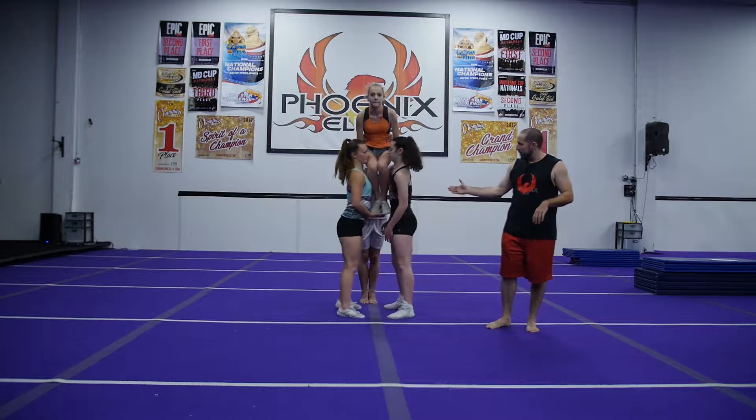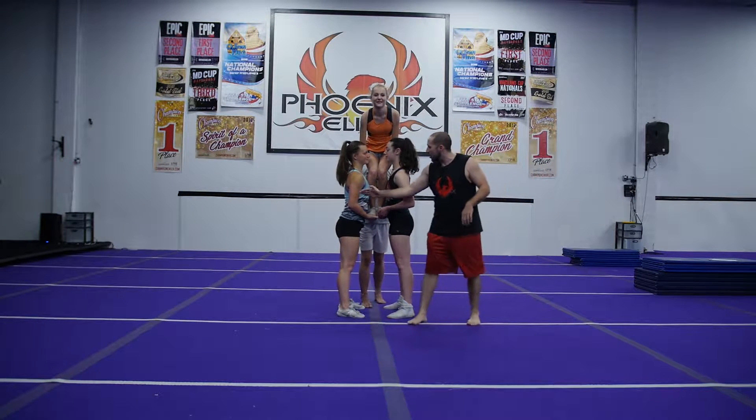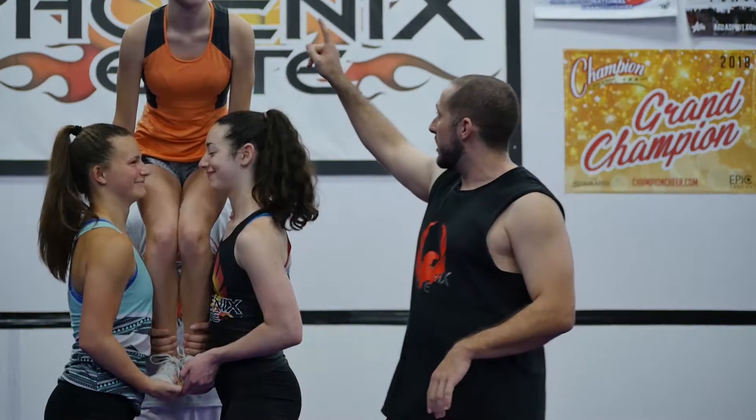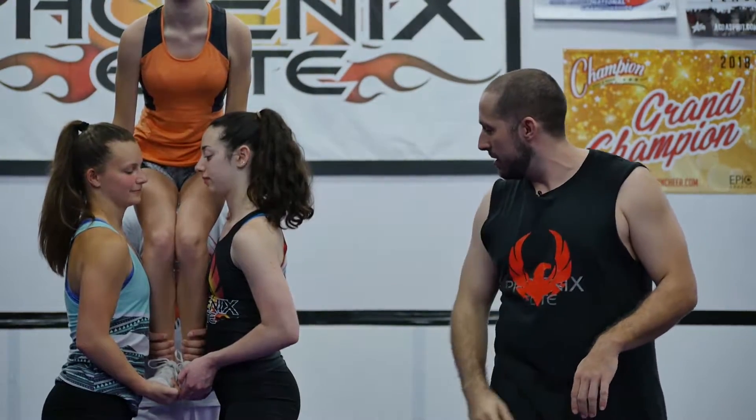Let's do the hang drill one more time. Bases, go ahead and grab feet — boom, we're on our squish. We can see our bases are real close, exactly one flyer's width apart. That's what we want. We got a good top girl here, so bases are gonna let go and she's good to go.